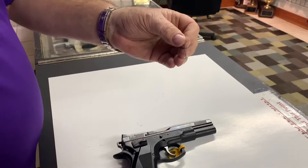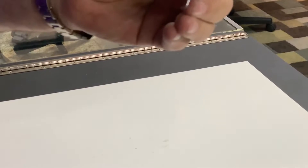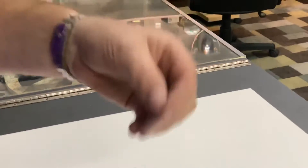Field stripping the Bullshadow AO1, AO1SD. Here's our little disassembly tool. This one comes with the gun, but you can actually make one yourself.